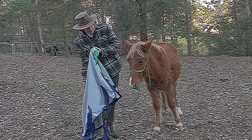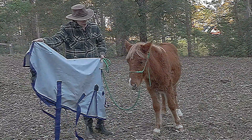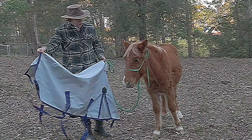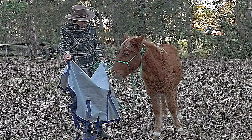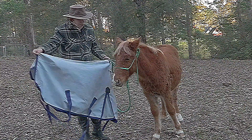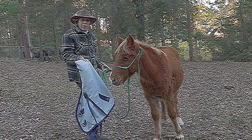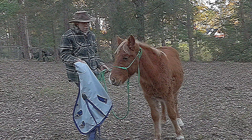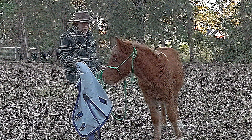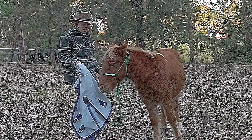The good news is he's not too bothered with me opening it out near him. He's pretty unfazed — he can see me with his right eye. I want him to be involved with the situation, so I'm showing him the rug bit by bit. Showing it to him whenever I change the shape of it means he can see it from a different angle, because to him this is now a different object.